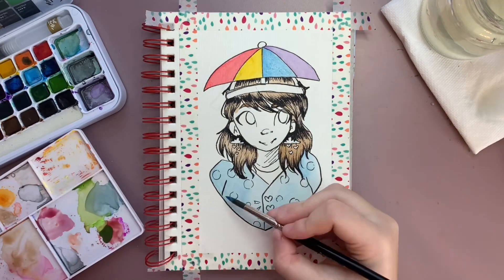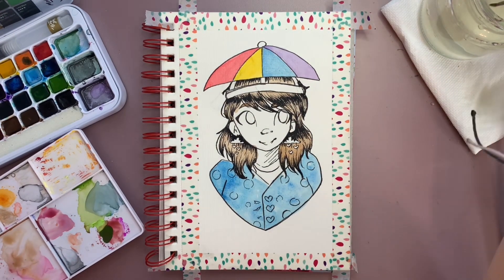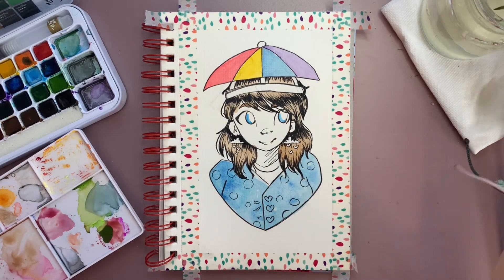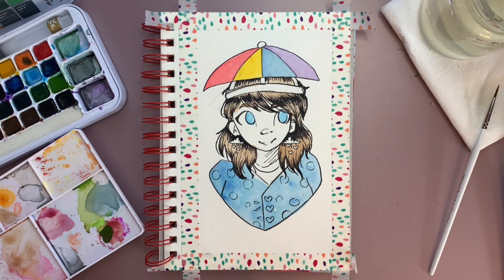In the future I might draw more characters with some fun earrings and design the characters off of the earrings, so if you're excited for that leave a comment down in the comment section if you have any ideas. I also may draw some horses in the future so let me know if you'd be interested in that too.